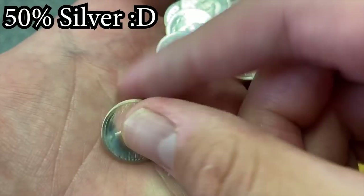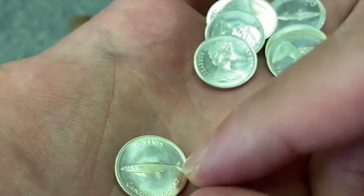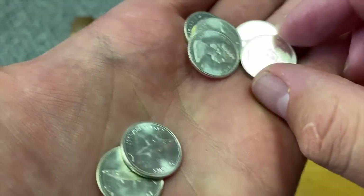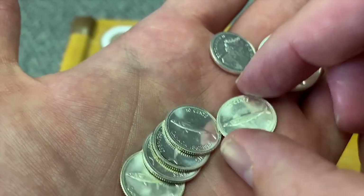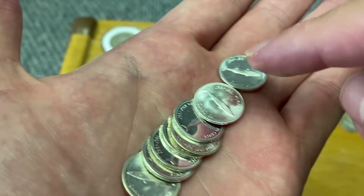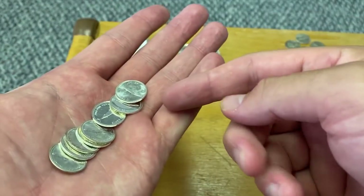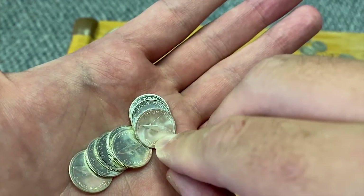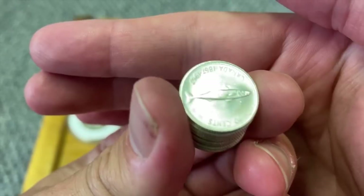We got some dimes — let's see what years these are. Canadian coins have different silver percentages so I'll look it up. Oh, this one is like a bison — it says 1867 to 1967. So 67, 67, 67. Why are these in crazy good shape? How do these last so long? I got 10, 20, 30, 40, 50, 60, 70, 80 cents face in dimes, so about $4.30 total. This coin kind of reminds me of a Finnish coin with the fish design.